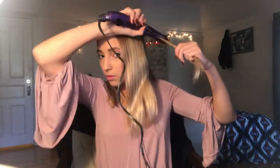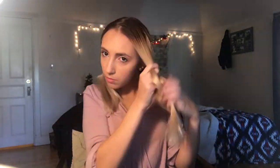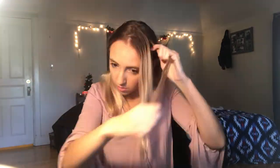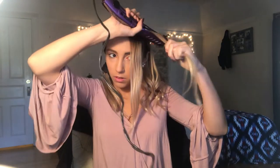Once I get closer to the front of my face, I start to curl away from my face for the rest of them. I stop going every other with the curls and just continue the same way — this gives it a nicer look and shapes your face much better when the curls move away from it. I also tend to do thinner pieces as I get closer to the front, which just gives a better look.